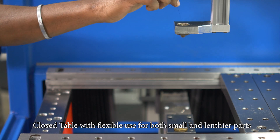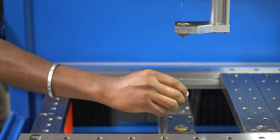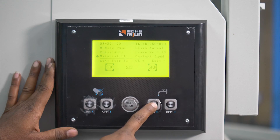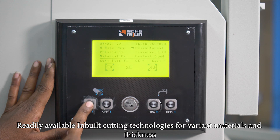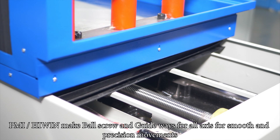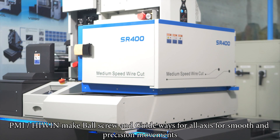Close table with flexible use for both small and lengthier parts. Readily available in-built cutting technologies for variant materials and thickness. PMI and HiWin make ball screw and guide ways for all axes for smooth and precision movements.